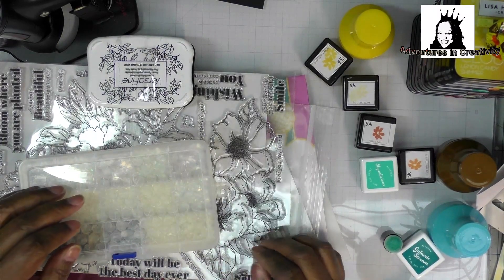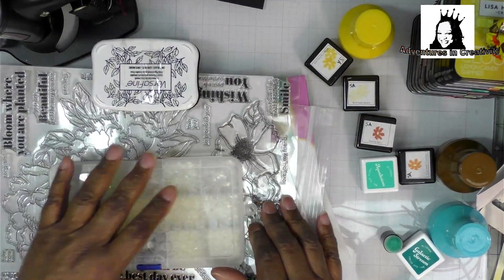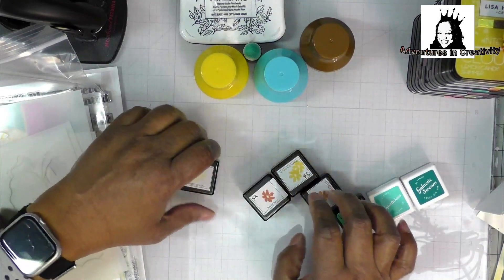Hi YouTube, it's Queen Pam Elon, QP. I buy stuff and I also use it, so I'm going to show you what I use and then I'm going to show you what I made. I have compiled a bunch of sequins and gems in a container.